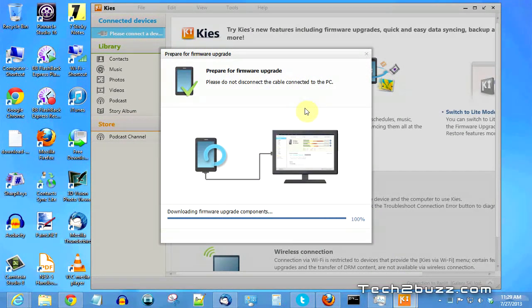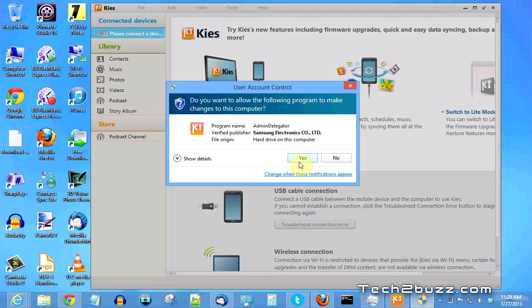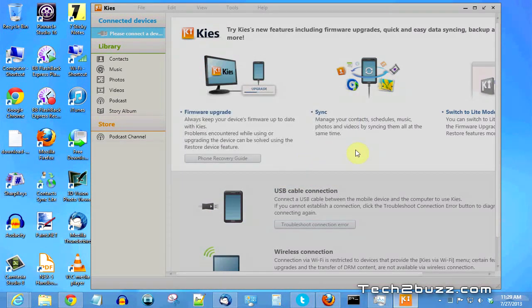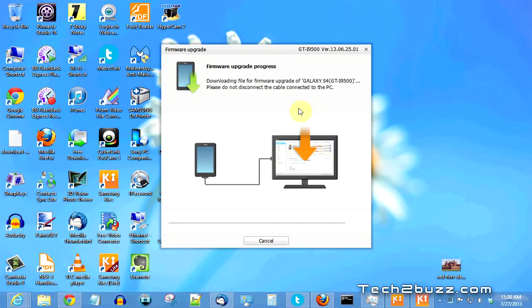I'll skip these screens because it can take anywhere from about half an hour to one hour depending on your internet connection. As you can see, it's saying preparation for the Galaxy S4 GTI-9500 firmware upgrade will proceed — do not disconnect the cable connected to the PC. I have a fairly fast internet connection so it should be done in about 20 minutes.